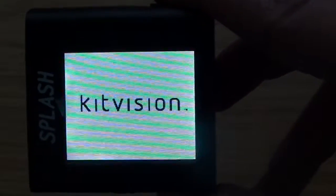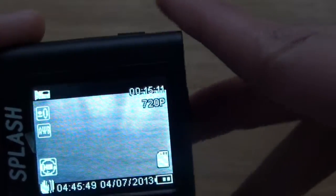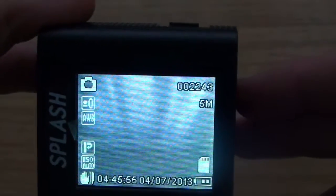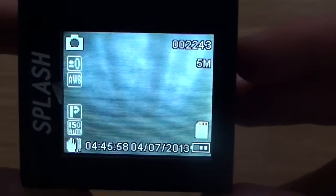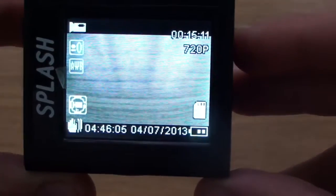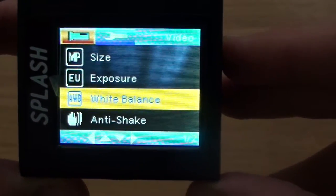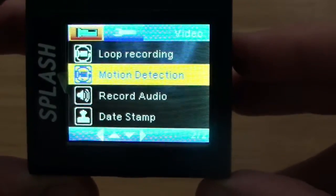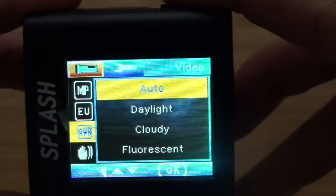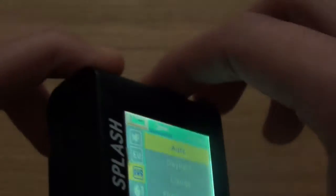If I turn it on, you're greeted by the Kit Vision logo and straight away you can go into recording mode. Pressing the mode button switches to image capture — with 4GB inside, there are quite a lot of pictures available to take. Press mode again to view pictures you've taken. If you hold down the mode button you get more options: you can change the size, exposure, anti-shake, loop recording, motion detection, and all sorts of other settings. The top button lets you navigate through the different options.